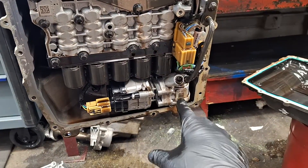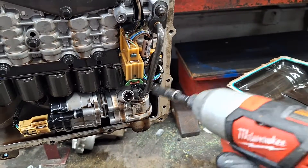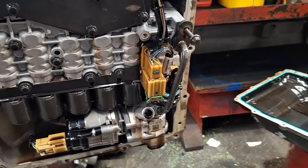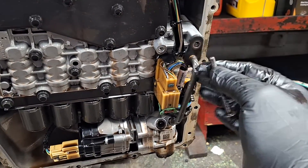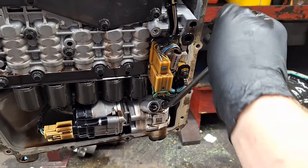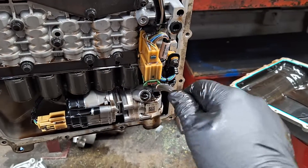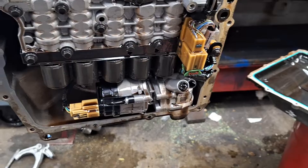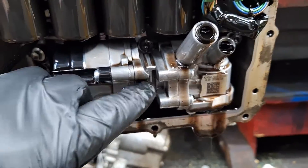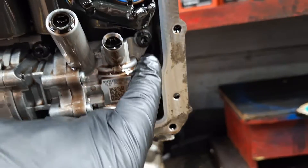Next, I need to go ahead and get this auxiliary pump out right here. There's a feed tube with one 8mm bolt — keep that bolt with the tube because it's a little different on the end and you want to put it back in the same spot. Make sure the seals on both ends are in good shape. There are three Torx 30 screws holding the pump on here, here, and here.